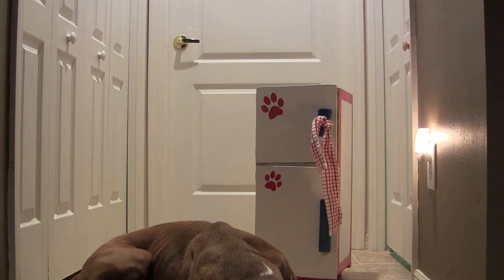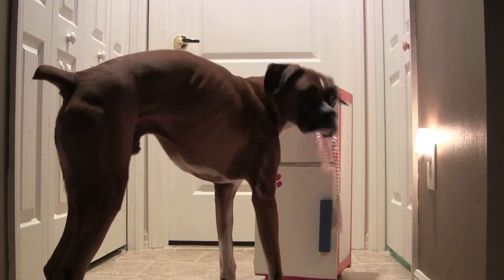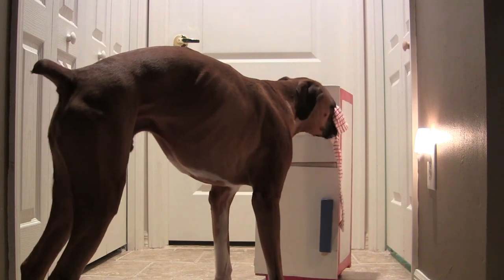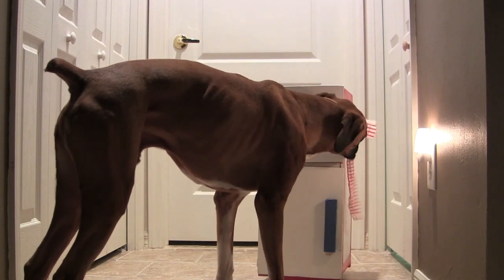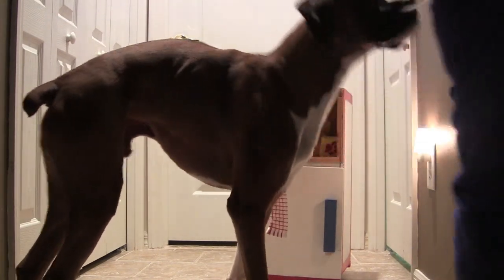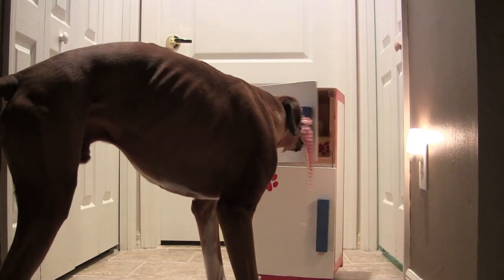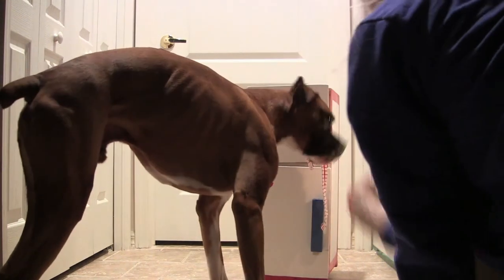Pomps, can you open the door? Can you open? Nice job Pomps, nice job — and again always treat in the position. Nice job Pomps. Can you close? Good close, very good buddy. Very good close.